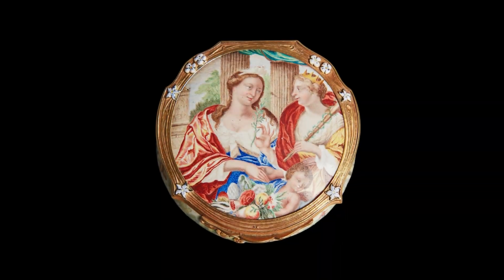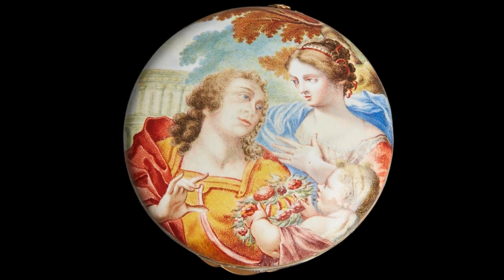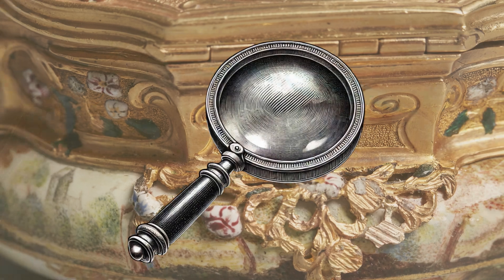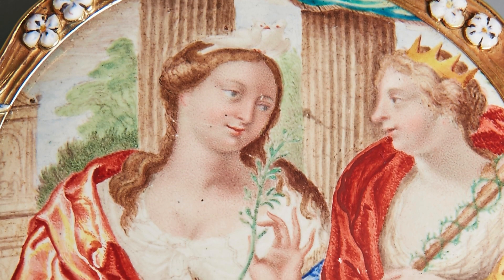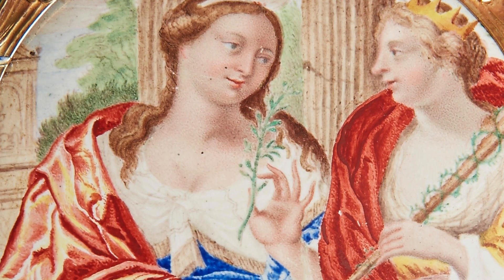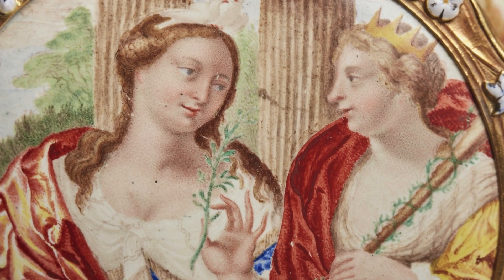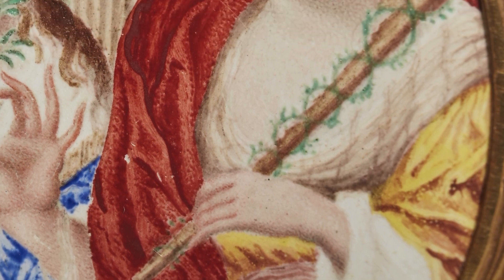We can admire this miniature work of art and discover long-known sublime symbols of faith, love, peace, and fidelity. Let's take a closer look at the details. Peace is symbolized by a figure holding an olive branch, dressed in a blue gown, representing purity and serenity. Crowned Fidelity is depicted holding a scepter, adorned with what appears to be laurel leaves, and wearing a yellow gown.